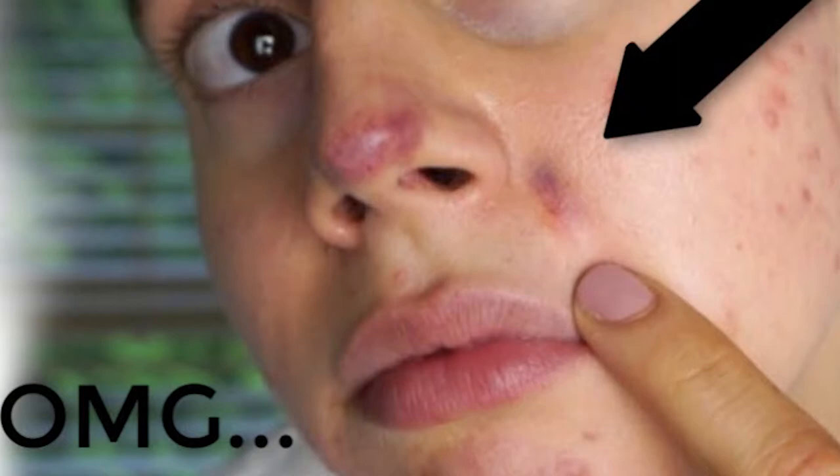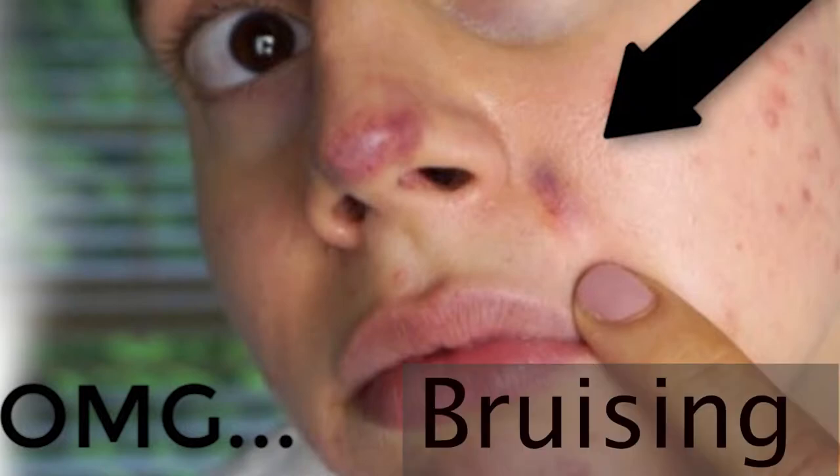I really wanted to mention something important here. If the machine is not used correctly, you can end up with really bad bruises on the face. Vacuum suction is more likely to loosen comedones rather than extract them. If you're really harsh to your skin and try to extract them with this treatment, you may end up with bad bruises, which is really not good for the skin. As an educator, I'd like to show you how to use the machine correctly, so please watch the video till the end.